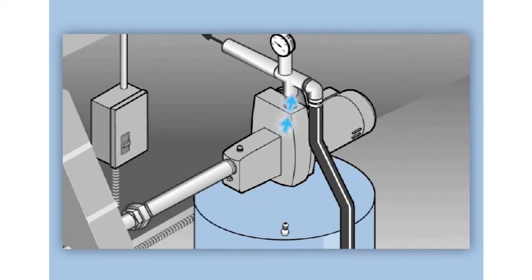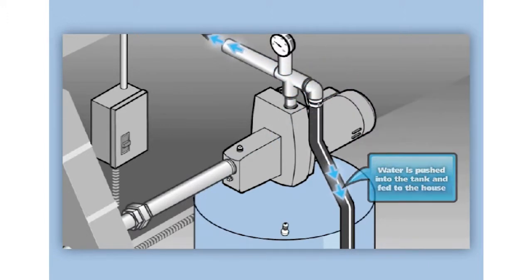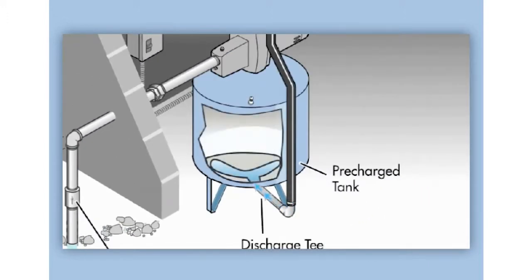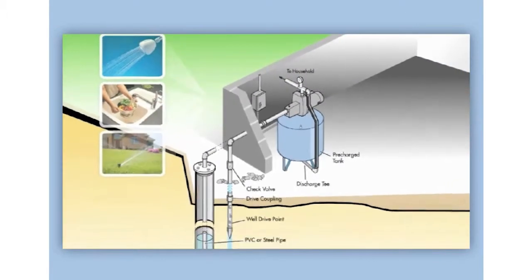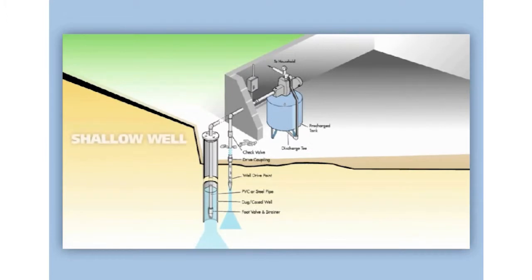In doing so, water flows up through the well case or well point, past the foot valve and strainer, up the pipe, pushed into the tank, and fed into the house. The bladder inside the tank is filled again to pressure, and the household has the water it needs.